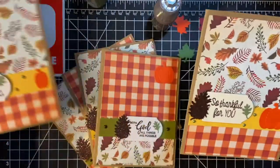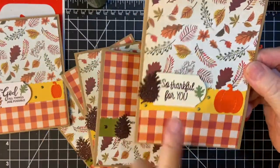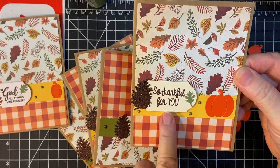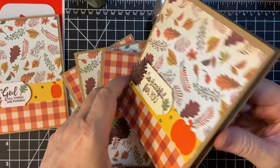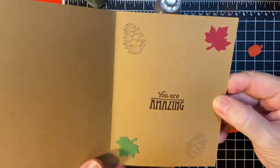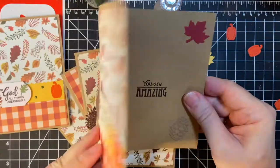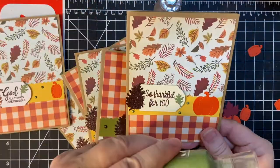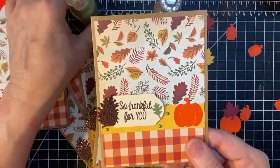So these two are the same. The sentiment on here is 'So thankful for you,' and then 'You are amazing,' with the same decorations. I used a big pumpkin here and the Bottle Green Nuvo Drops.